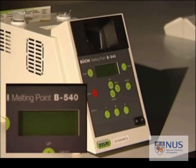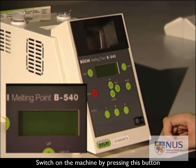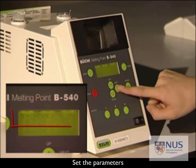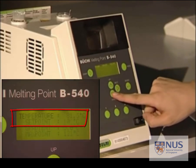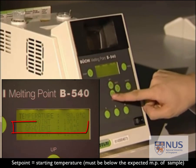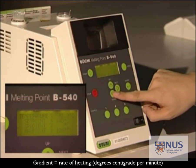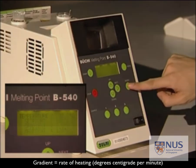Now turn on the melting point machine. Press this button to turn it on and set the necessary parameters. Observe the panel. The set point is the starting temperature, and you have to make sure that the starting temperature is below the expected melting point range of the sample. The gradient is the rate of temperature increase in degrees Celsius per minute. You can adjust the control and set the parameters by pressing up to increase it.